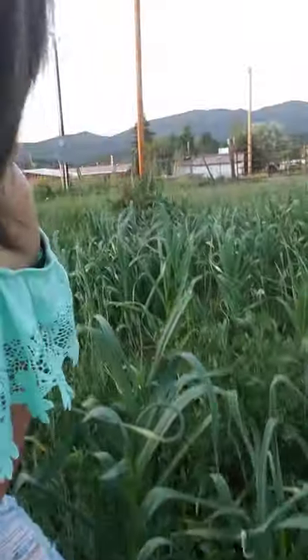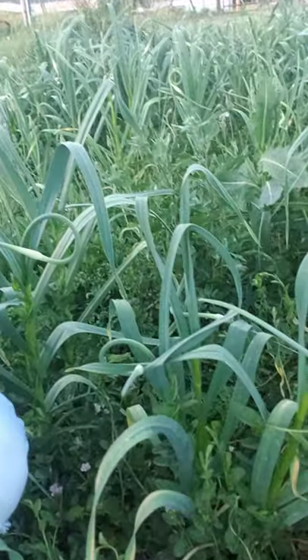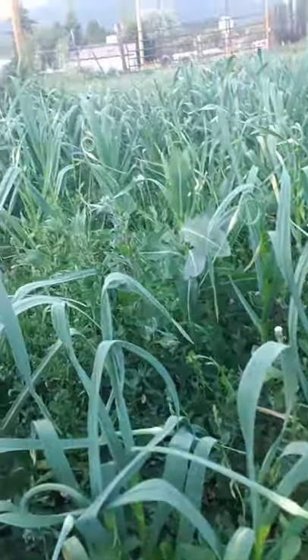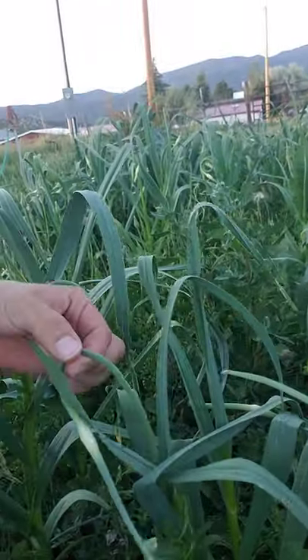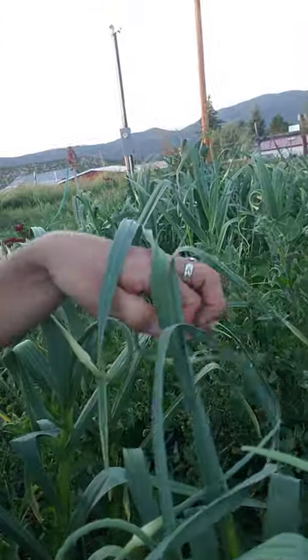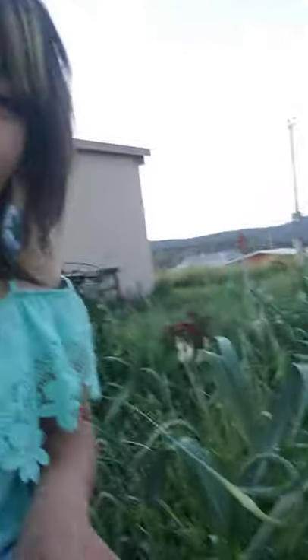I have the garlic patch and I want to give y'all a cool update on how it's looking. This is the garlic all through here. Right now, all our garlics are getting their scapes — it's this cool curly thing right here. I think it's only the hardneck that gets scapes — I could be wrong, but the hardneck is getting its curlies and scaping.